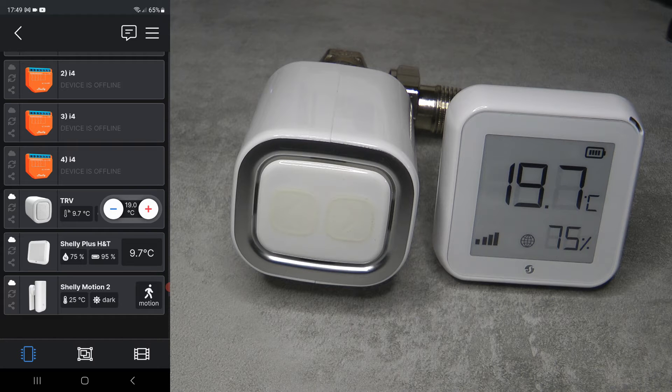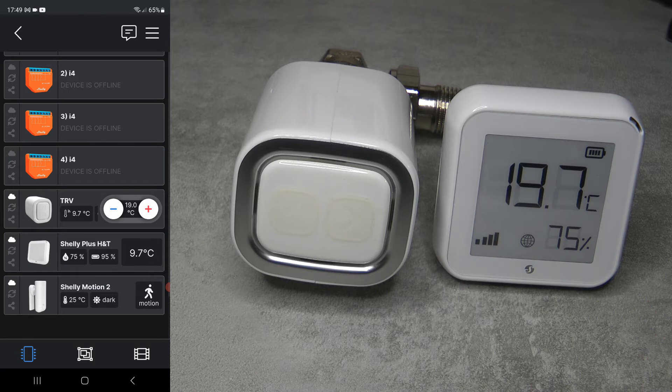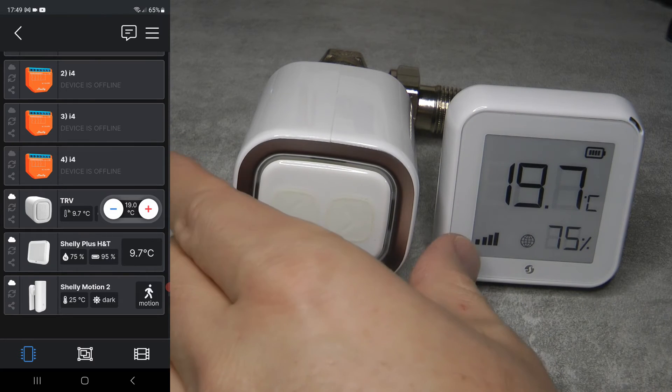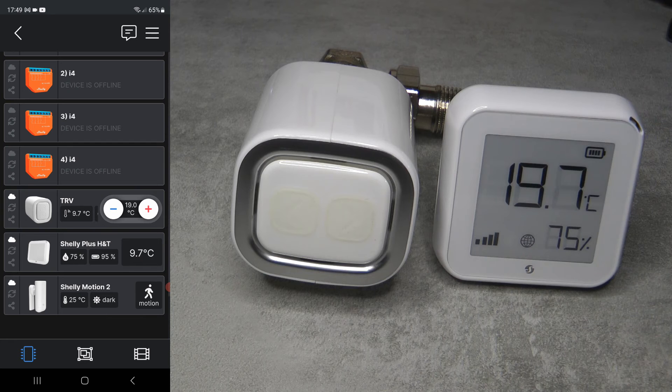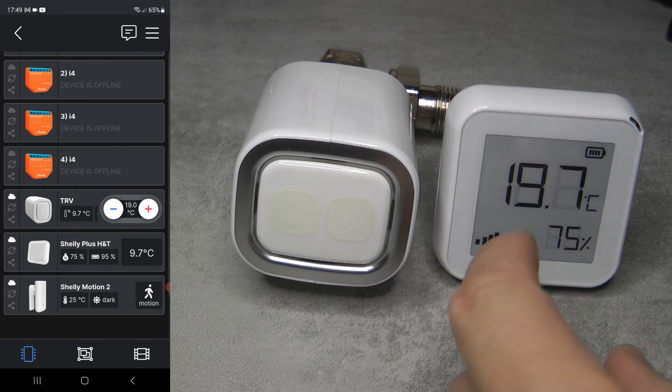What you can see in the phone app is that the temperature of the Shelly Plus H&T and the TRV is now synced. The TRV was inside so it should be measuring around 20-something degrees. Now it is possible - you can do that and it is really, really good.